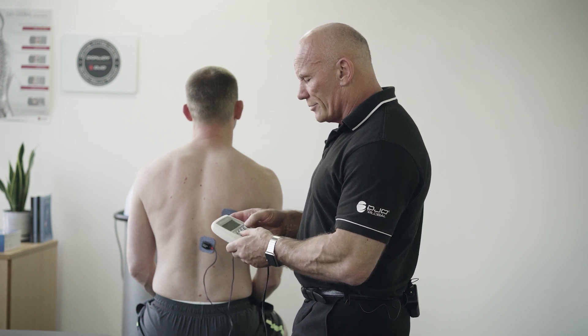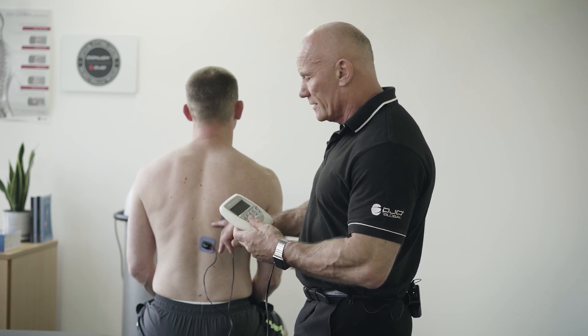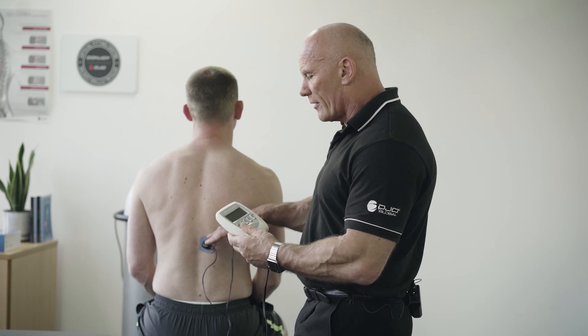I'm going to choose a program called Disuse Atrophy. It's a program that works at 35 Hertz and targets type 1 fibers. Our stability muscles obviously have a high proportion of type 1 fibers.